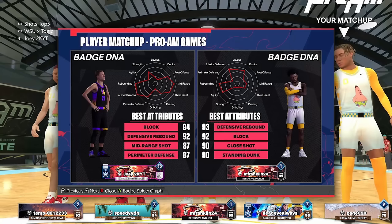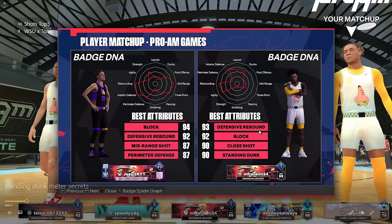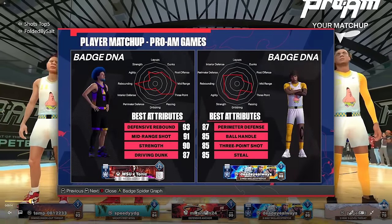Our opponent in today's gameplay is a very inexperienced player — level 1 on the season. I understand it's not super competent gameplay. But here's the thing about the standing dunk meter: it doesn't matter how skilled the opponent is, their jump timing, their build, their interior defense, their block rating, or anything like that. I'll still show you his build, block rating, and the fact that he has gold anchor.